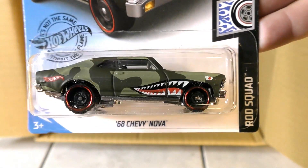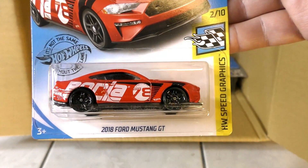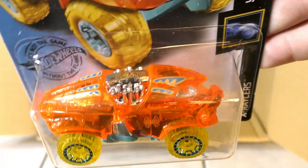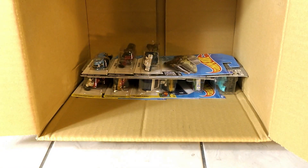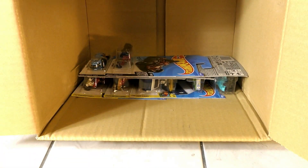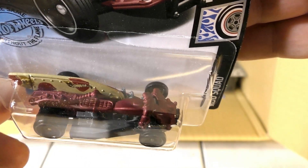'68 Chevy Nova in camo — saw that one in the last case, that was a really cool one. Cruise Bruiser. Another Tuned '64 Chevy Impala. Another 2018 Ford Mustang GT. A new color on the Beat All from the X Racer series — orange tint with yellow tint wheels. And another '68 Chevy Nova. And a Moto Wing — new color on the Moto Wing.